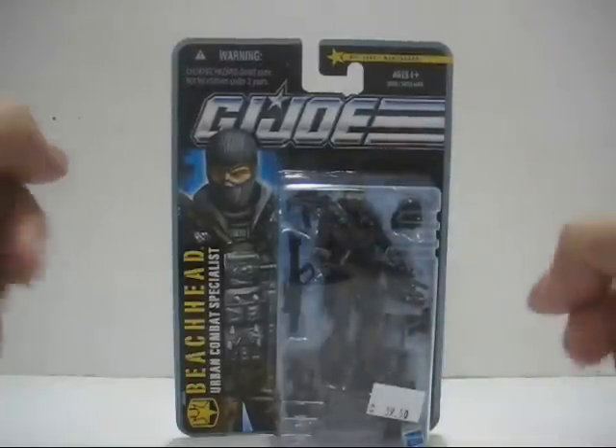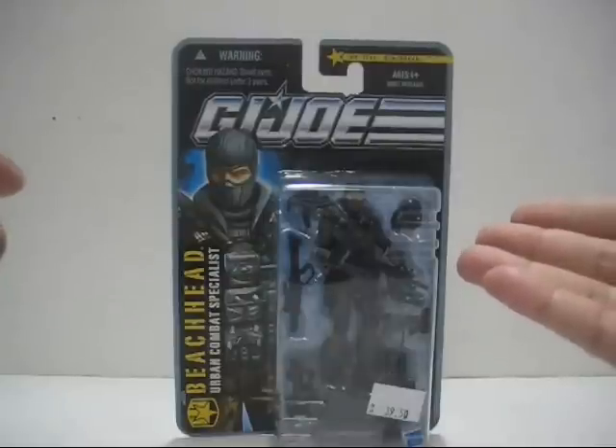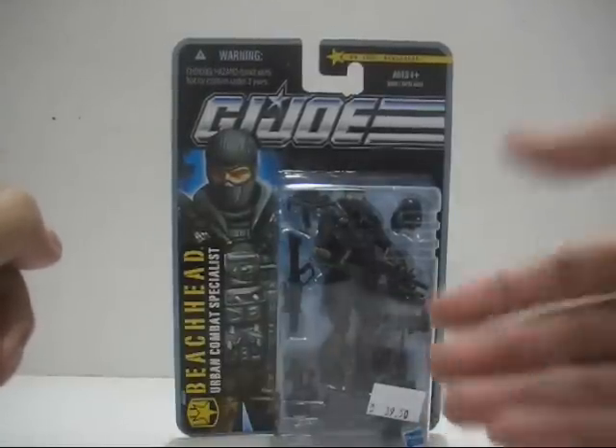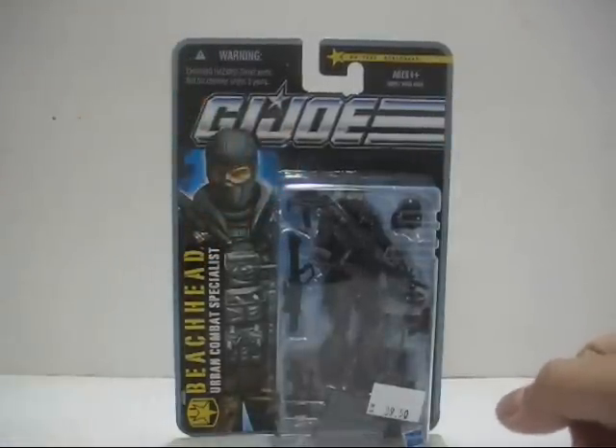Today's action figure review will be looking at the City Strike Beach Head. I got this straight from a local toy shop near my area for RM38. They already priced it at RM39.50, and retail price is RM39.90. I actually saved RM2 there.